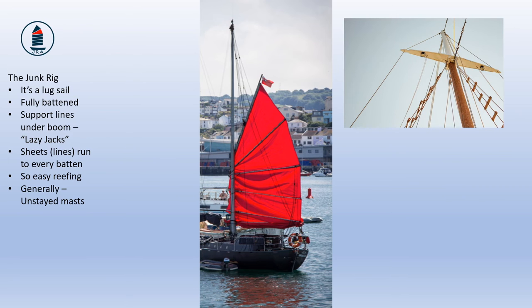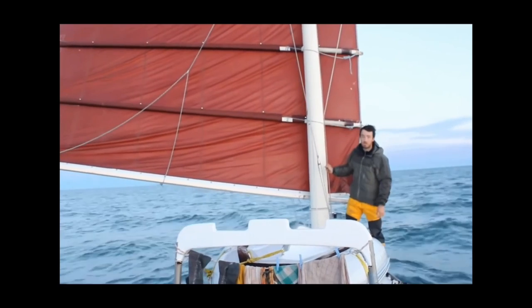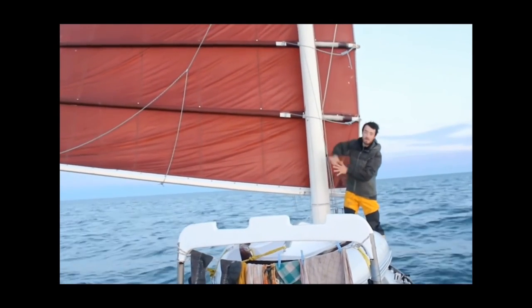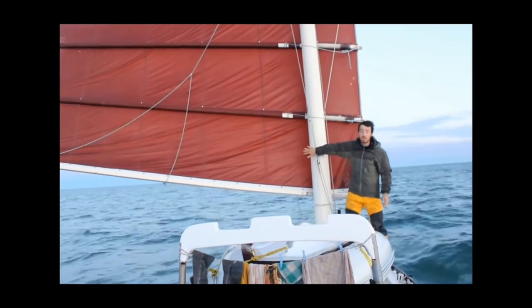Chris Bray again: running downwind like this is where the junk rig really comes into its own. Apart from the fact it's got a massive sail area, because there's no stays and no rigging, you can actually let the sail out pretty much 90 degrees and fly along.